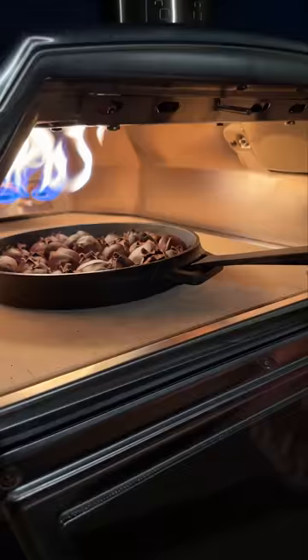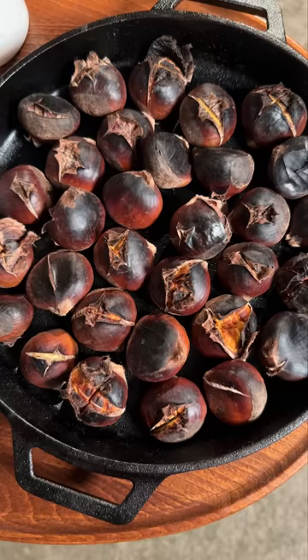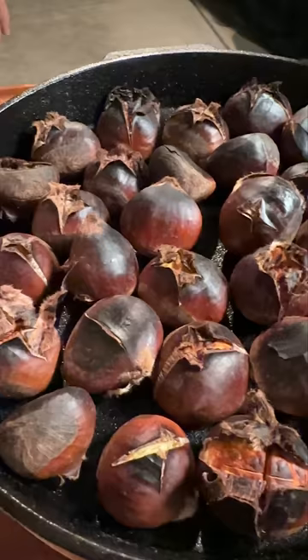They opened up like the eggs in Alien, because we sliced them open so that moisture can escape. And then they make a snapping, crackling sound while they cool down.